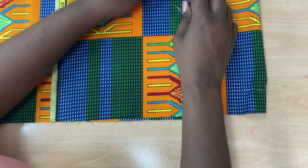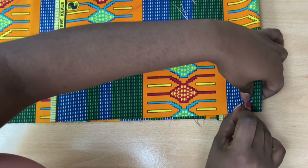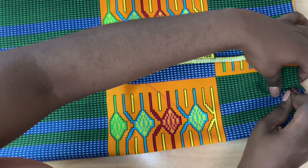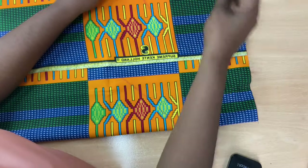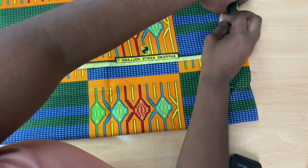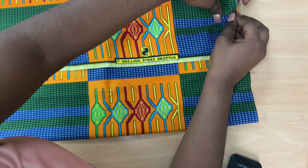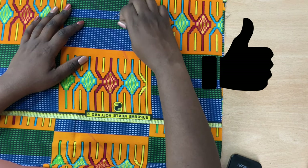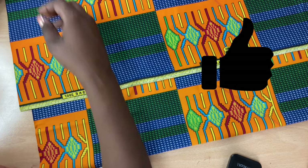Make sure to pre-wash the fabric — I didn't do it for this video, but if you can pre-wash the fabric for any project you're doing, whether clothing or home objects, make sure to pre-wash to avoid shrinkage.